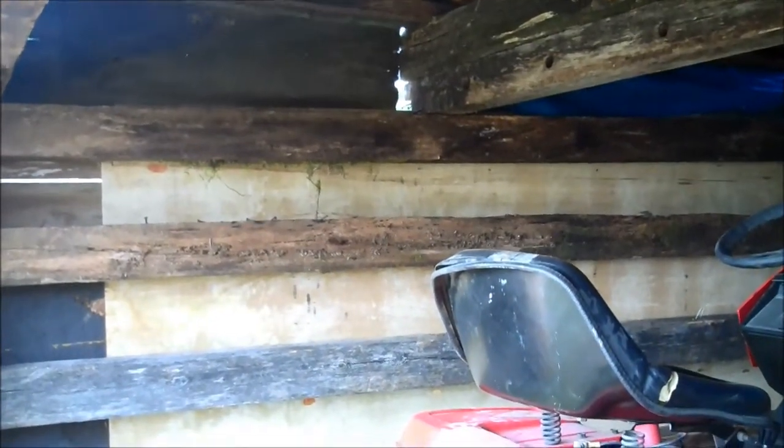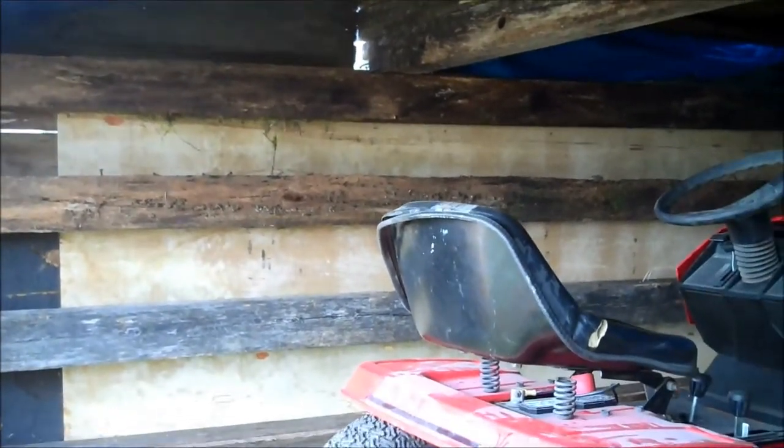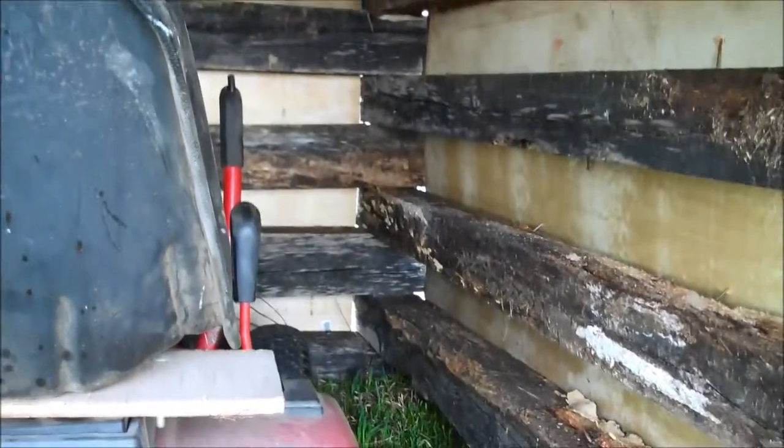Pretty cool, huh? All old barn beams, just laying there for nine years. 2006, the barn fell down — so eight, nine, ten, eleven, twelve — nine years these barn beams were just laying outside. Just stacked them up, you know.